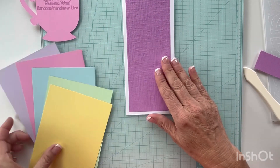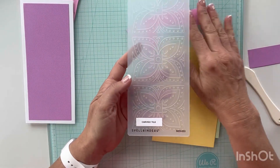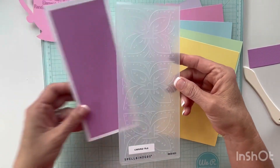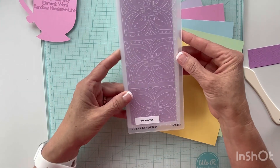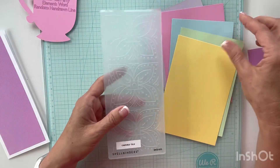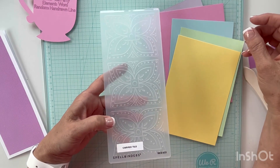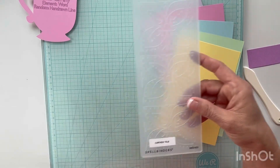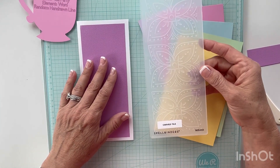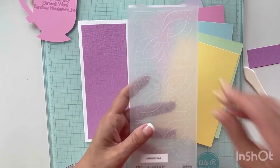So we've got our panel made. What I was thinking is doing something a little different — this is the size of a slimline card, but I want to use these different elements. I think I can get three on here if I let them run off the edge and snip them away. So what I'm thinking is embossing each butterfly with one of these colors, just using three colors, then laying them on my panel and fussy cutting around them. I haven't tried this before so I'll give it a shot.